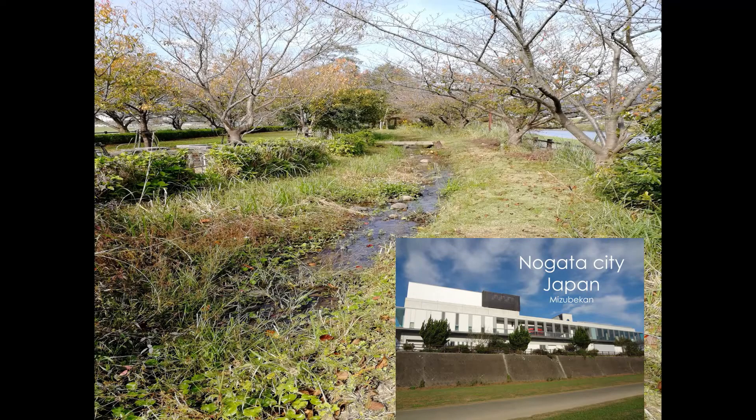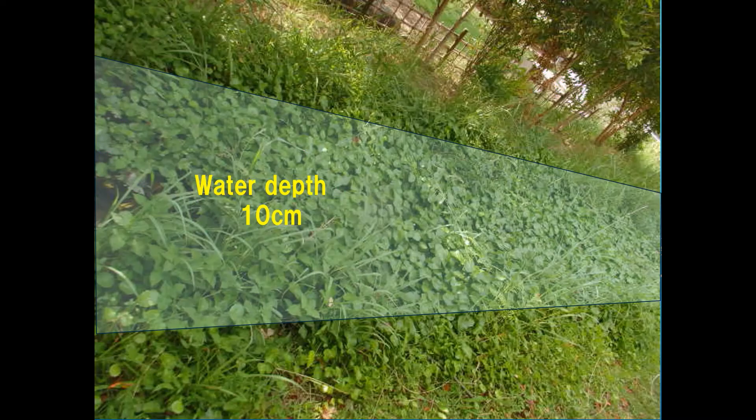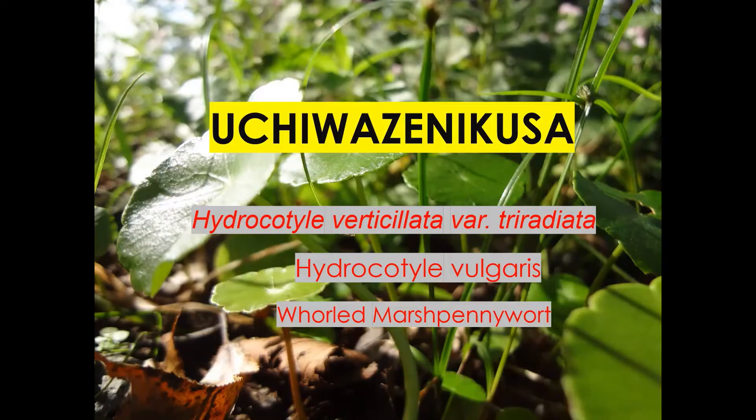This river is a biotope made for elementary school students to learn about nature. In 2018, it was covered with plants and became unusable. This is called Uchiwa Zenixa in Japanese. It was brought to Japan from South America as an ornamental plant, and it's growing naturally here due to careless handling and disposal.